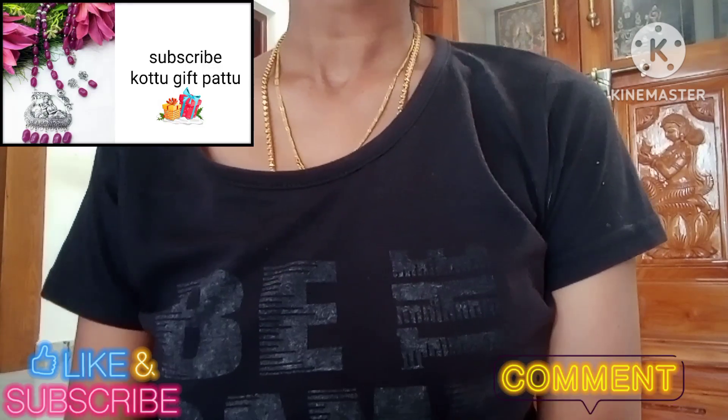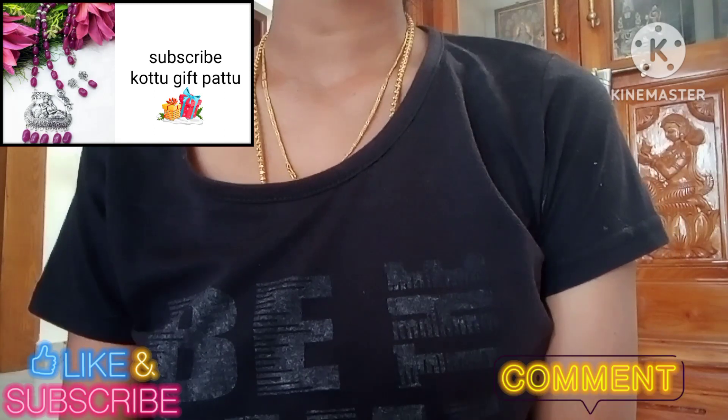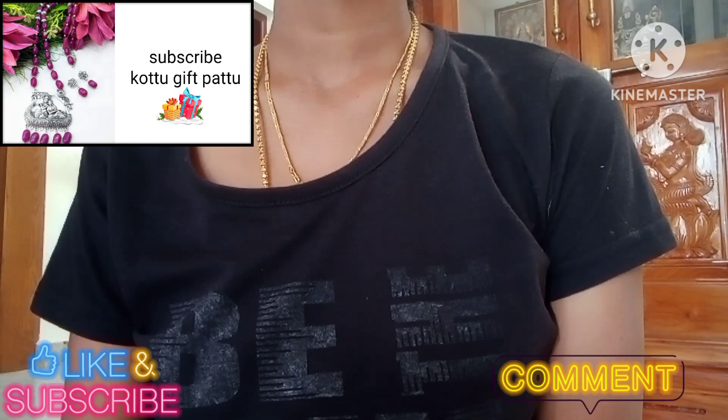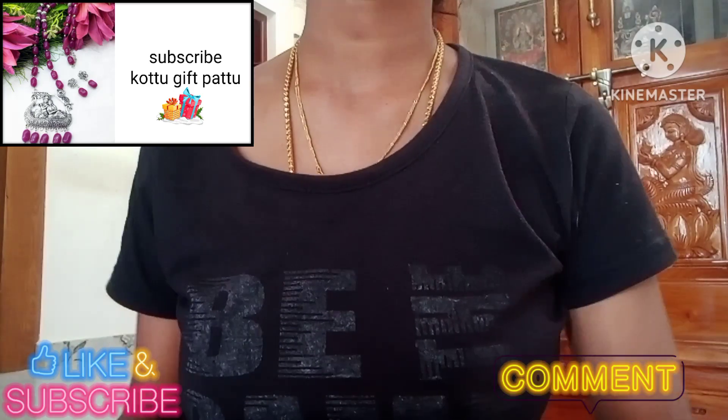Hi friends, welcome to our channel, Crazy Shopping by Shantin. I am going to review my collection in the next video. Please like and share and subscribe in the comment section.